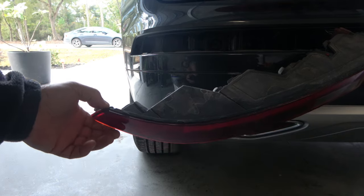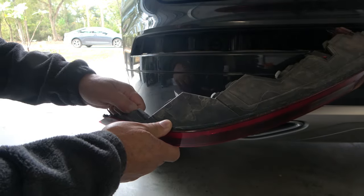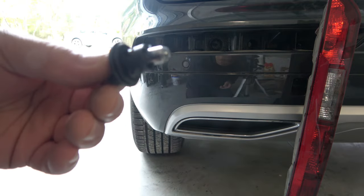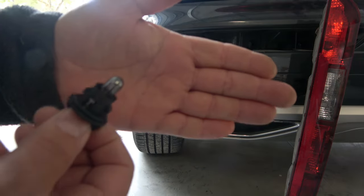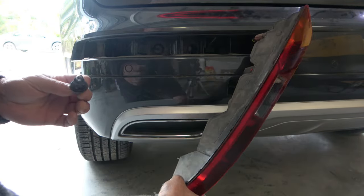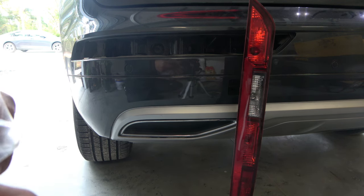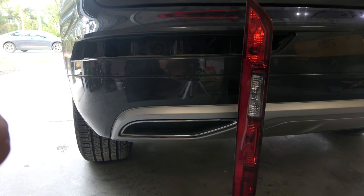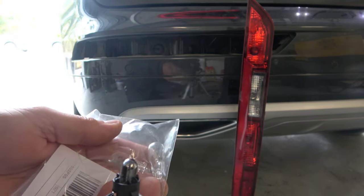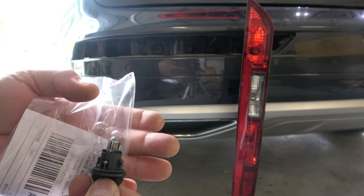This is the bulb. It's black — burned out. The Advance Auto Parts did not give me the right bulb. This one is way bigger; it's not even going to fit. Look at the difference.